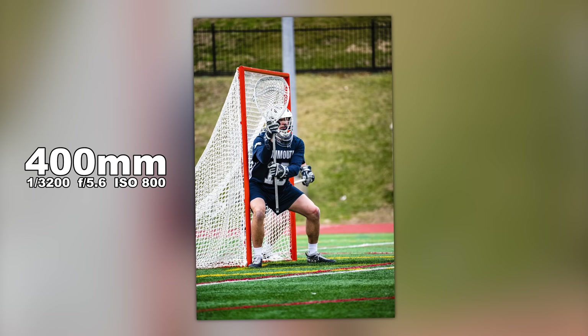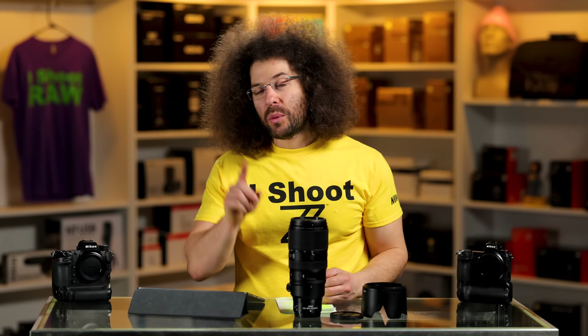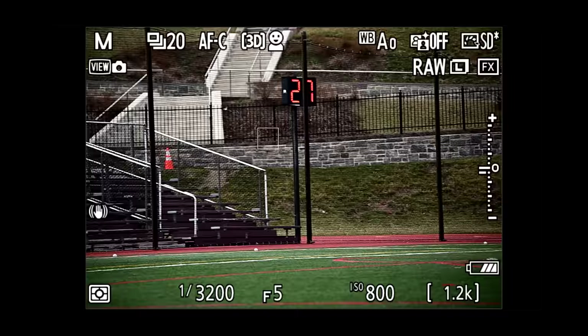I wanted to highlight the goalie. The focus found the face and it looks fine — settings at 1/3200s, f/5.6, ISO 800. The reason I'm highlighting the goalie is these guys are nuts: no pads on their legs and they're facing balls thrown upwards of 100 miles per hour. One ball bounced back towards me — it would have been very close. Goalies are just incredibly brave to get into the net and face that. Tracking the action worked out fine.